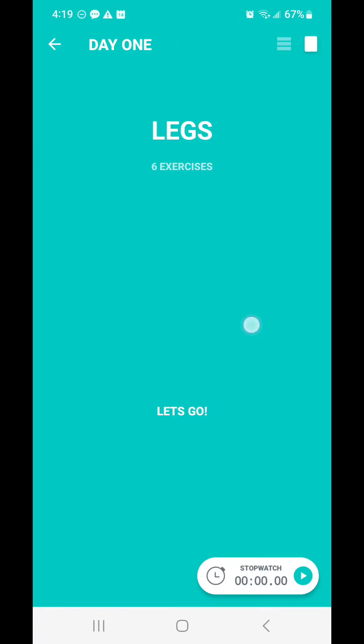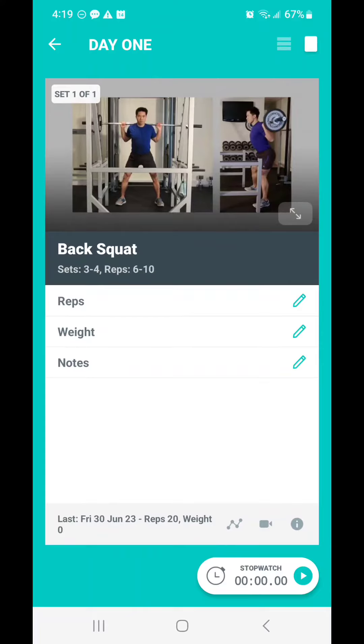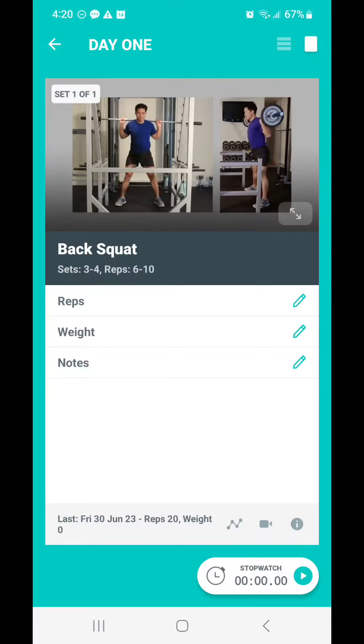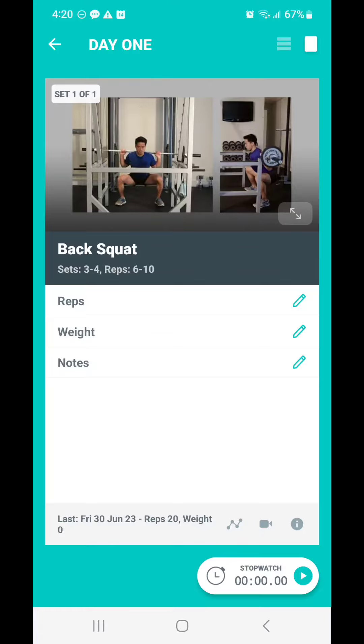Again, each exercise has a video demonstration. You can record your reps and your weight, and you can make any notes to help you keep track of what you did, how you did it, what machine you may have used, what dumbbells — any specifics to help you keep track of this exercise, so you have that information next time you come back and do it.